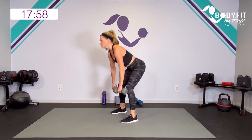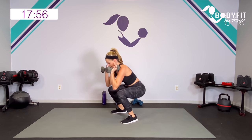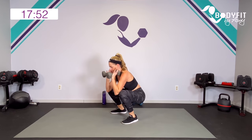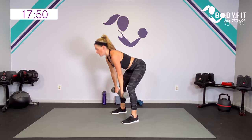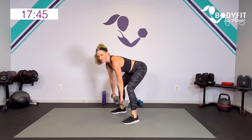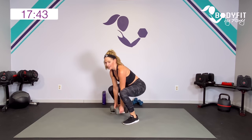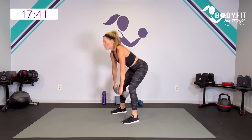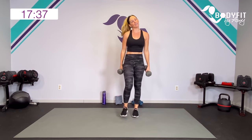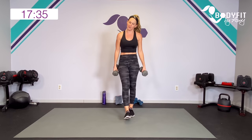Hinge and down. Really get low — goblet squat. If you want to keep them down, just keep them down in between. Five seconds — can you get one more? All right. All on the right side, then we go back to that squat and deadlift, and then all on the left side.